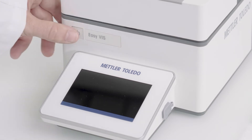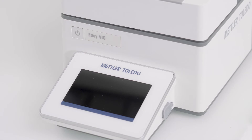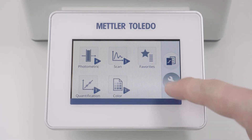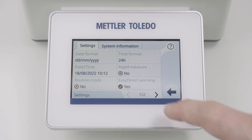Switch on the instrument. After initialization, go to Setup and Tools and reset the lamp counter by clicking Lamp Reset.